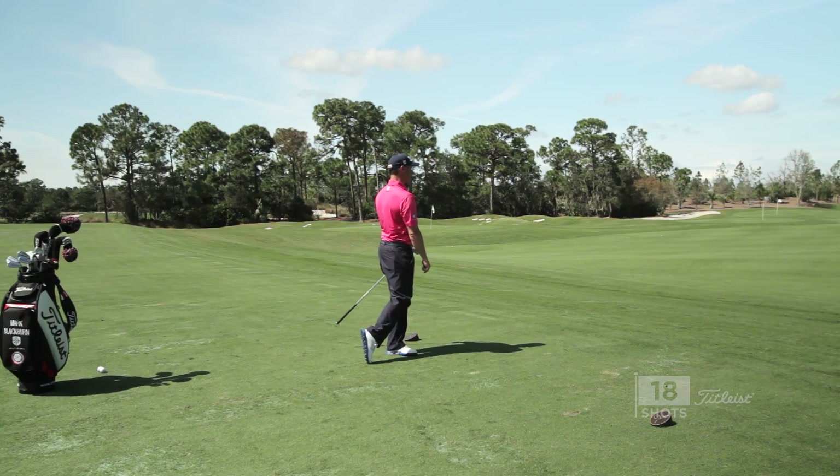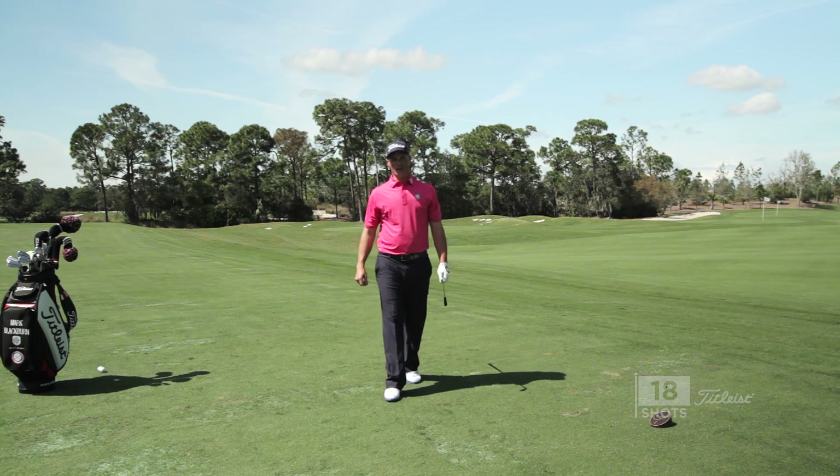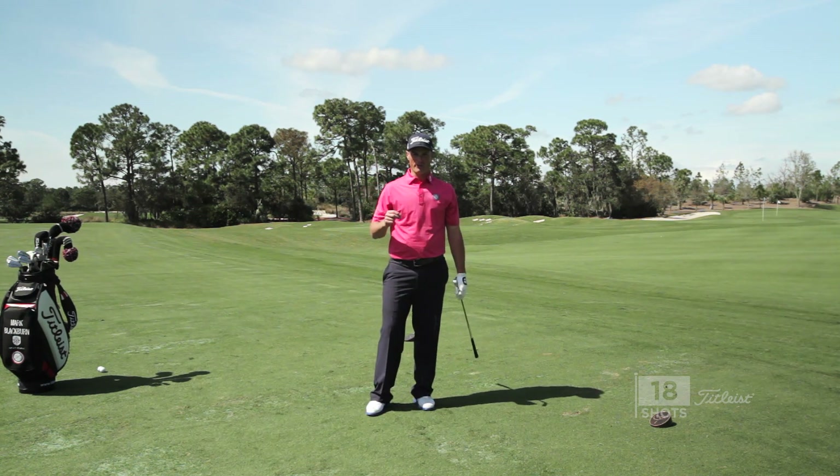That ball's pretty straight, landed nice and soft. I'm going to have a great opportunity to make a three, possibly a two on a par three, picking up shots on the field.